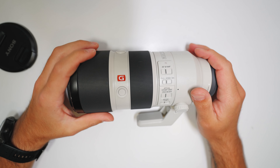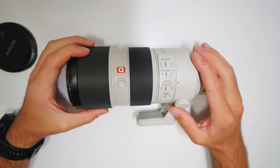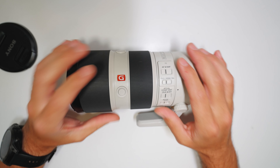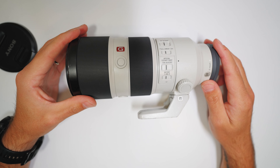I think cameras are tools. Obviously I want to take care of them, but I'm not going to baby them and worry about it if that means I'm not going to get a shot.